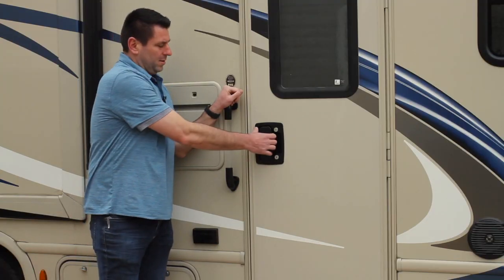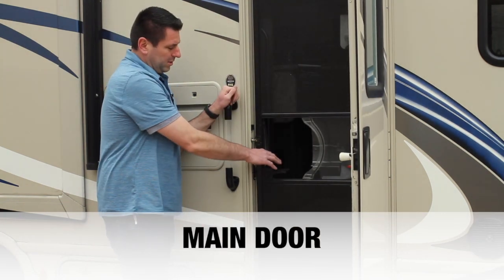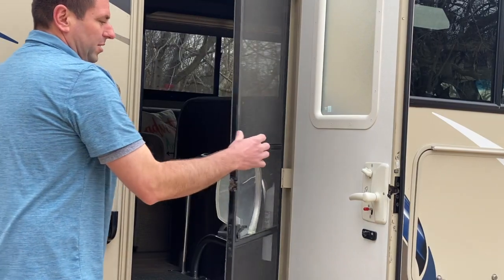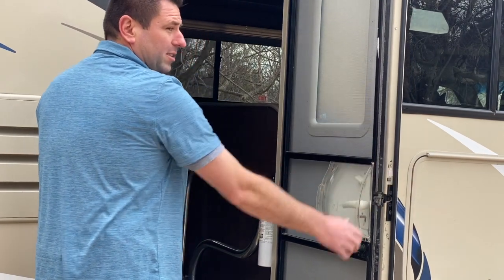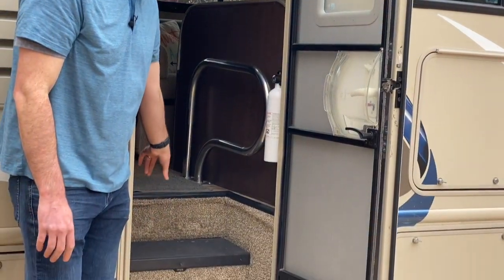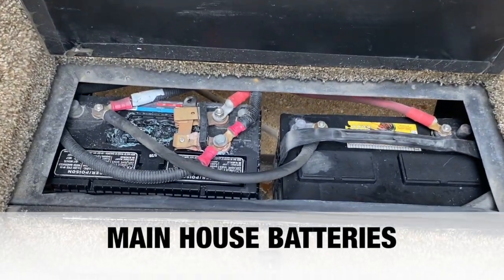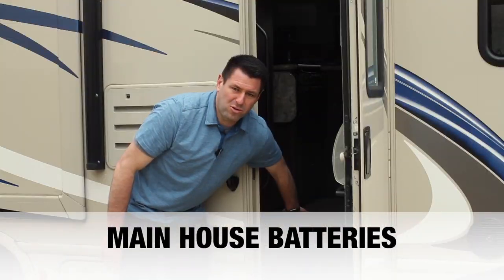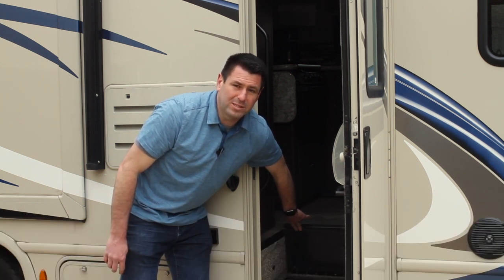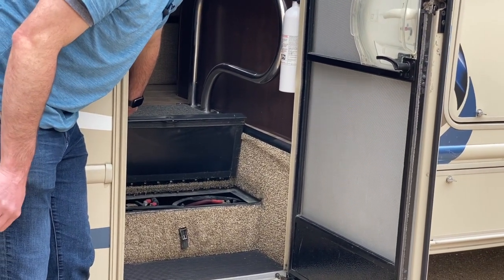Let's go inside. The unit has a main door and a screen door with a slide mechanism to keep bugs out — the screen door self-attaches to the main door. Directly inside, beneath the first set of stairs, are the main house batteries. These batteries run all 12-volt systems in the unit and charge while you're driving or while the unit is plugged into a campsite. The interior lights all run off 12-volt, not 110-volt.